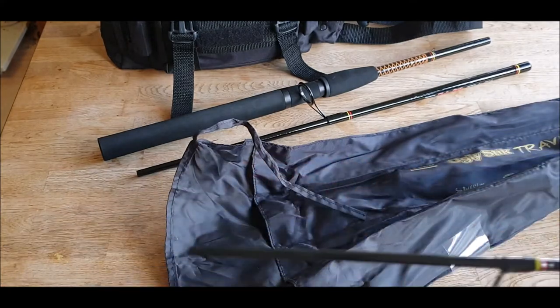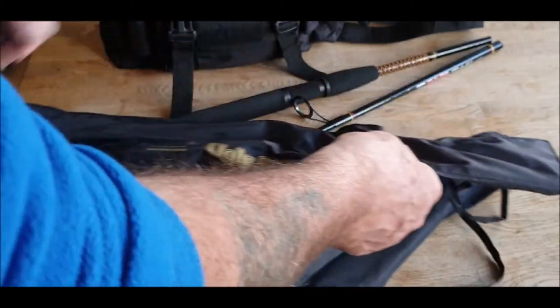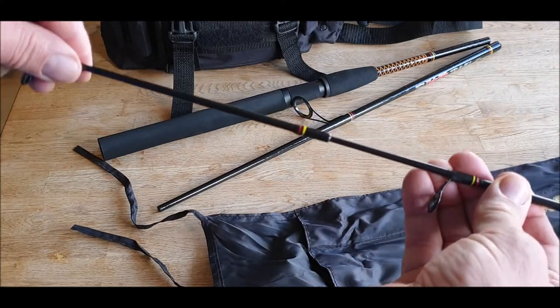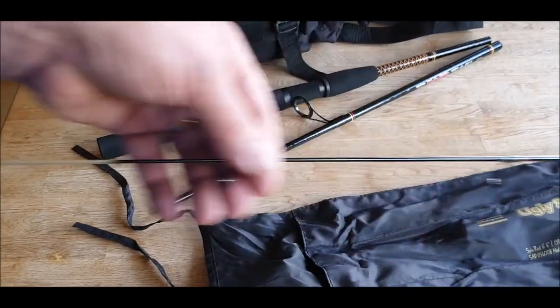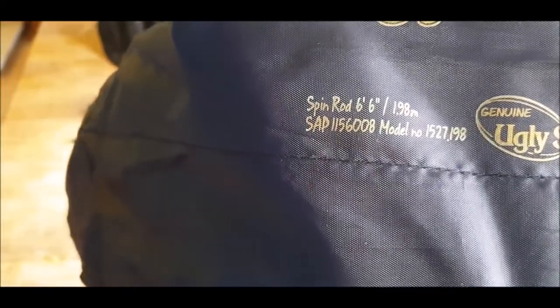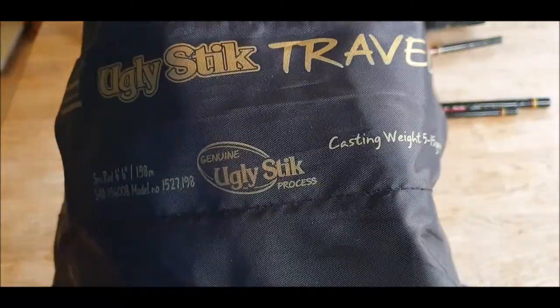Third piece goes in there, and finally the little tip piece — there you go. Beautiful bit of kit, that's the Ugly Stick Travel 198. It's a 6.6 rod, model 1527.198, rated five to fifteen grams.